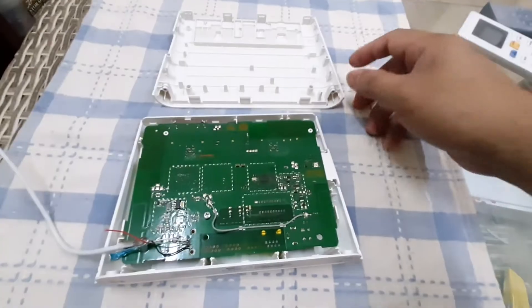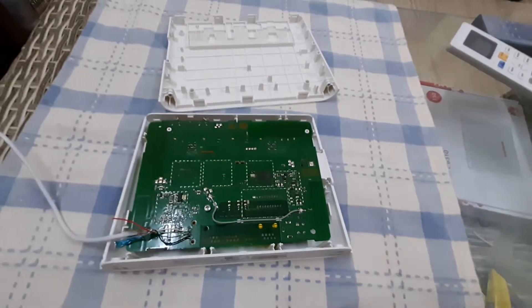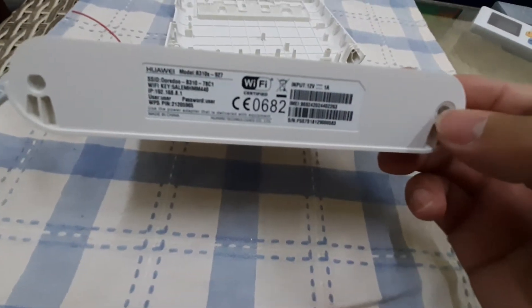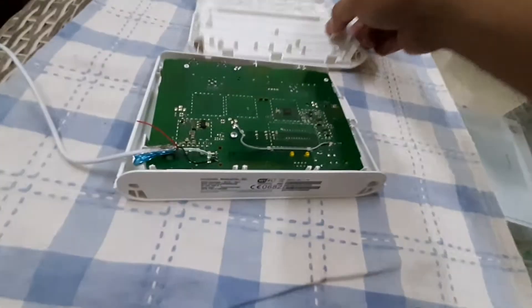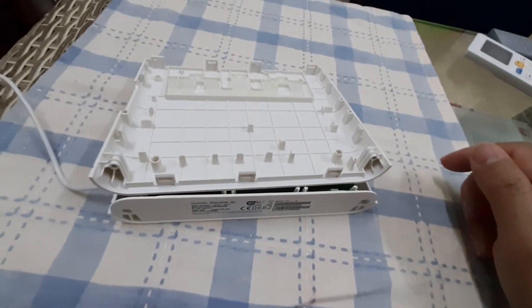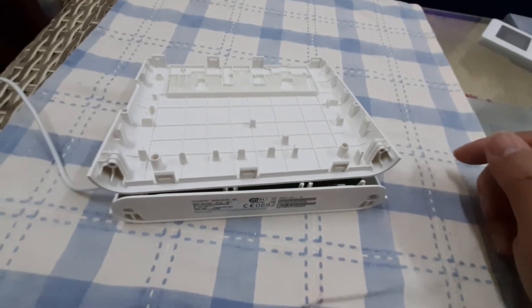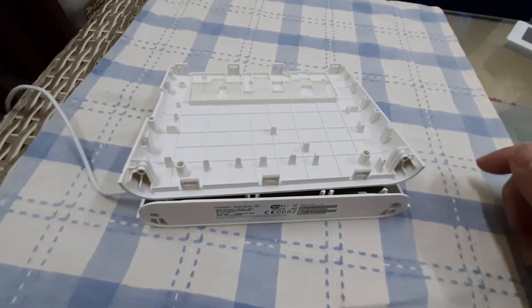First, you have to open the modem or the router. Here in this portion there are two screws — one here and one here. This modem is a branded one, but I prefer not to disclose the brand name.